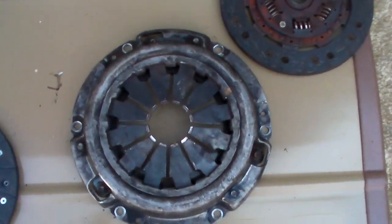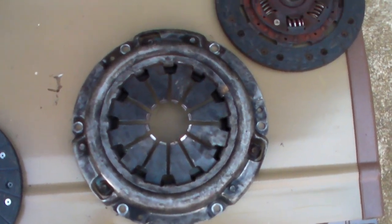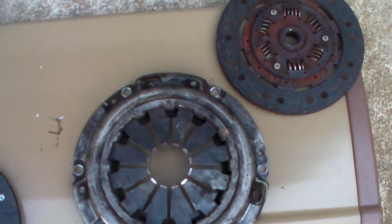Hey guys, short and sweet. This is the clutch disc and pressure plate off of my 85 Honda Civic. It's the Wagavan four wheel drive.